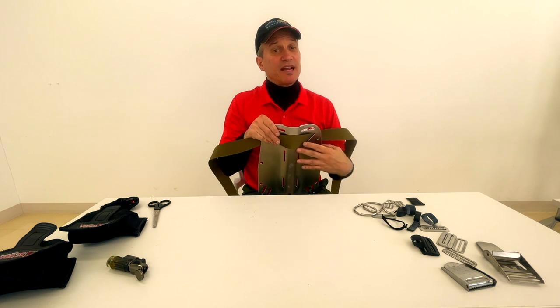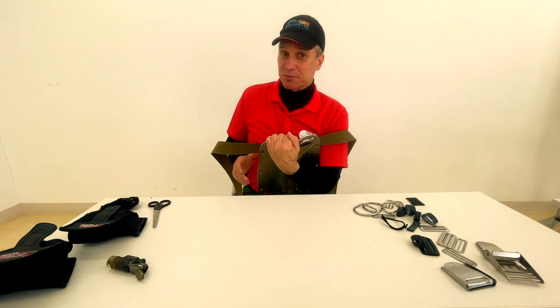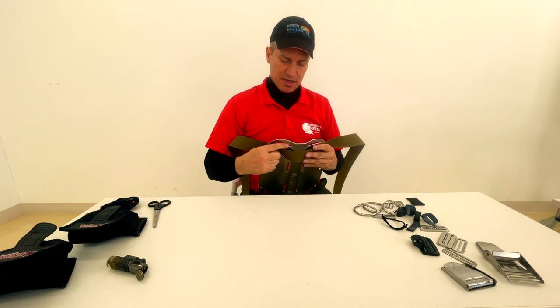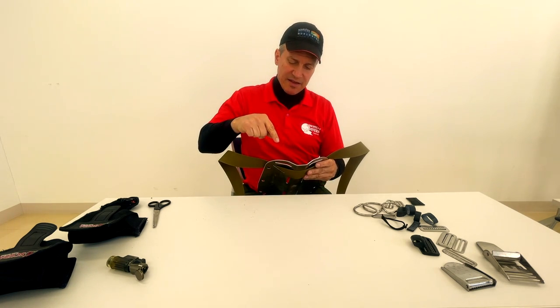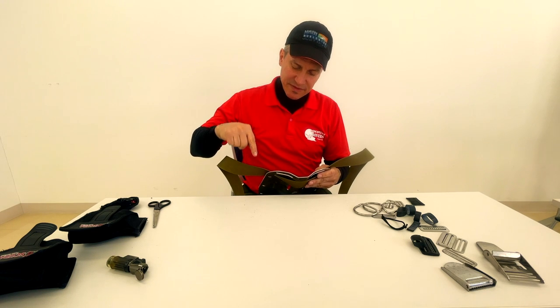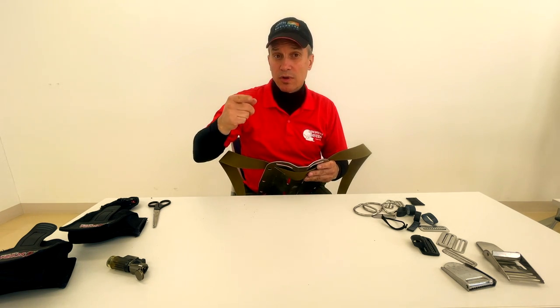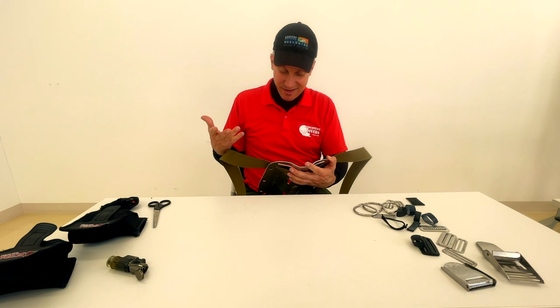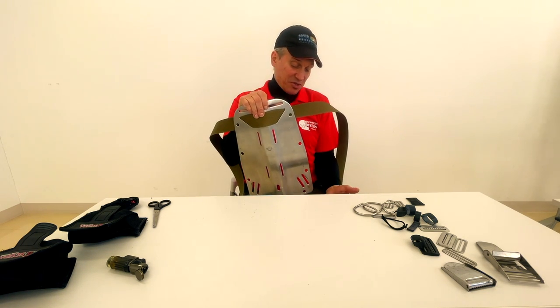An old trick I've read about - probably on Scuba Board - is to have a section of inner tube or neoprene sleeve, have the webbing inside the sleeve, and put it through here - that would just about eliminate any wear on the straps. However, it's a pain to do, and up here isn't my concern for the webbing. It's actually down at the weight pocket area where I'd need it, and I'm not going to do it.